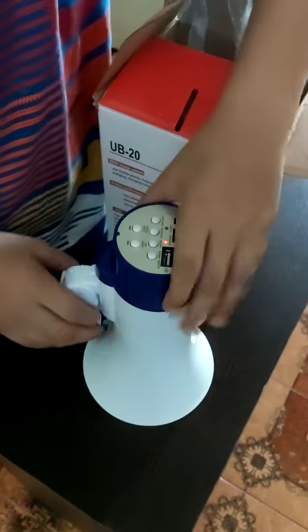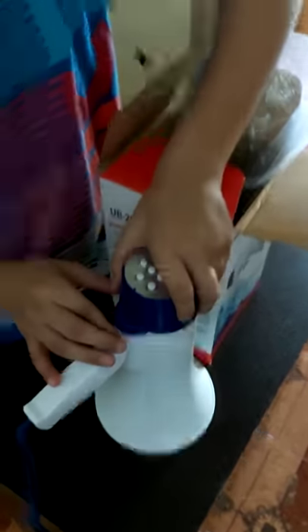One touch, it is on. Handle. Battery option. Let's start it.